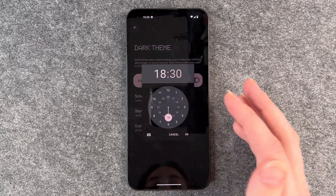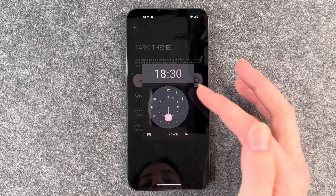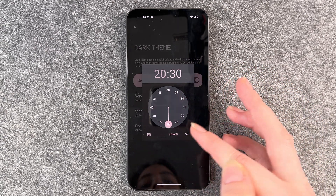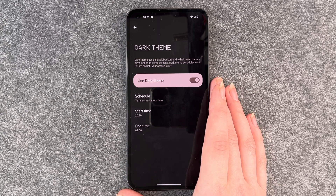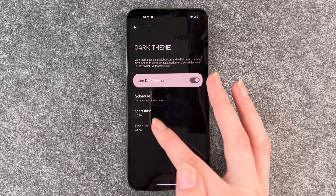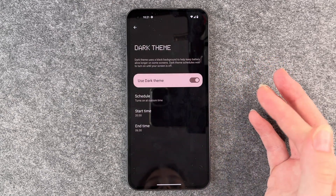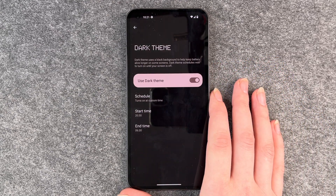Right now the starting time is 6:30. You can set it — let's say — to 8:30. So at 8:30 at night the dark mode will turn on, and then at 6:30 the light theme will appear again.